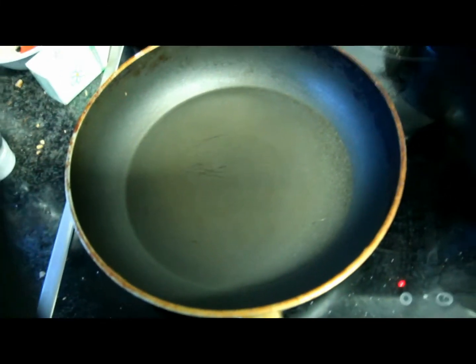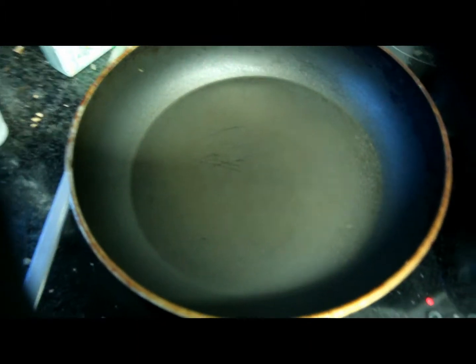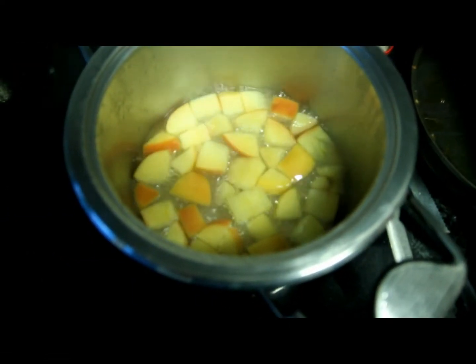Take a pan and put some non-stick cooking spray in it, then add the mixture on medium heat. I like to cover it just so it cooks through nicely.